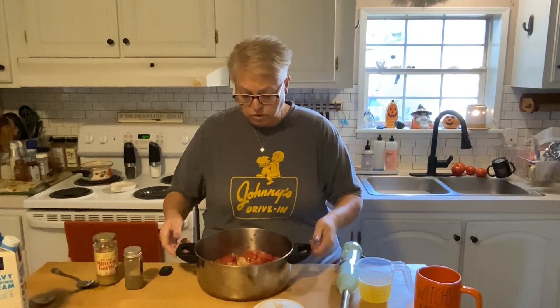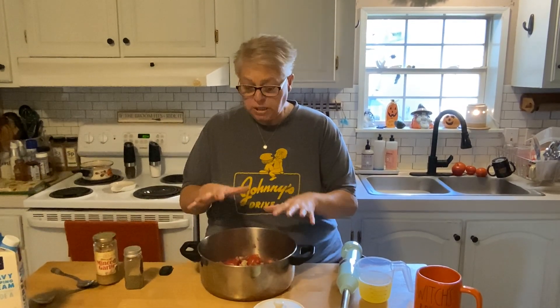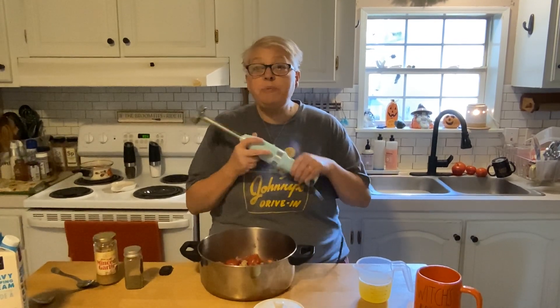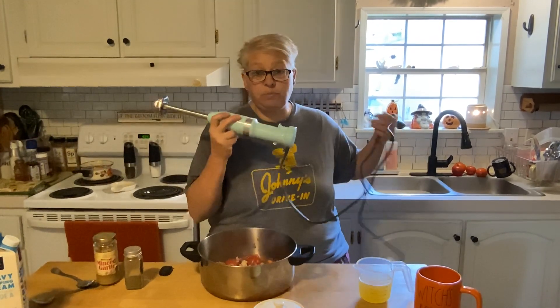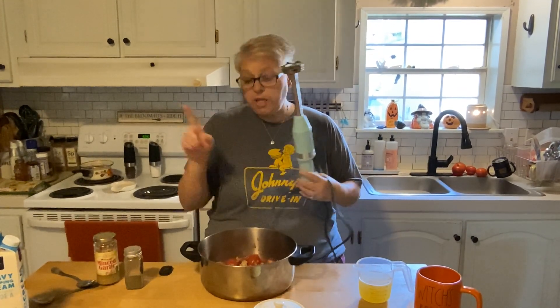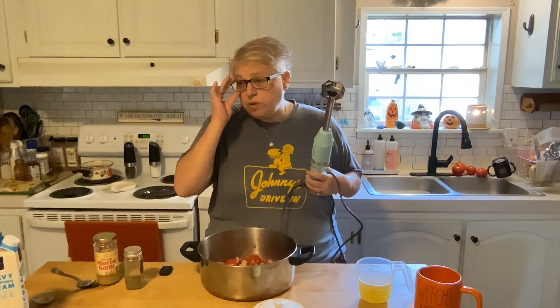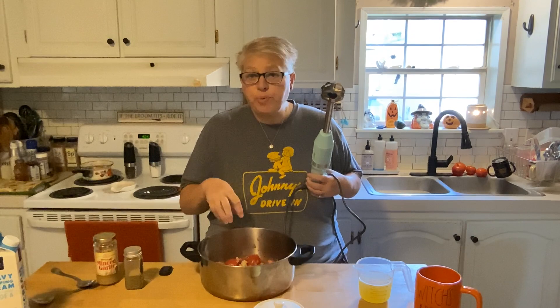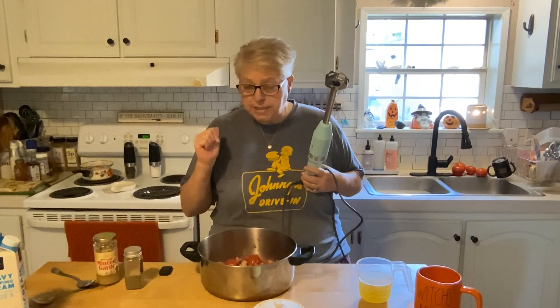So our roasted tomato mixture just came out of the toaster oven. I gave it about 20 minutes. I poured it all into my sauce pan and now I'm going to use my immersion blender. This would be a great Christmas gift — I requested this last year for Christmas from Brock. If you don't have one, you can put it in a blender or a food processor or even hand mash it. My cord's not long enough, so I'm going to blend this up and then I'm going to come right back.